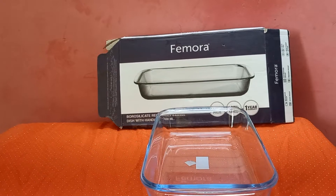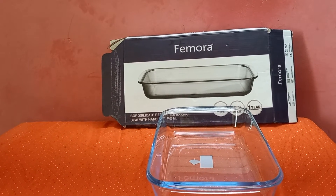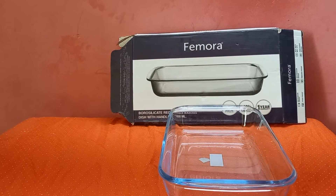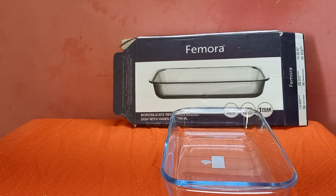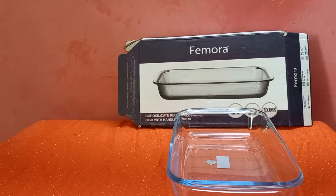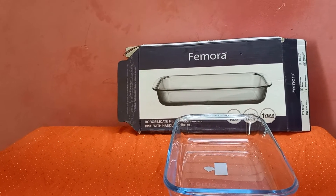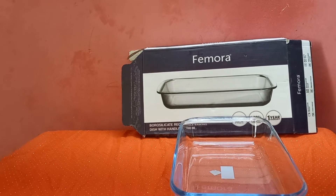It is available in rectangle, square, and oval shapes. If you are interested in this dish, it is an oven safe dish. You can use it for fruit crisp, cobblers, and bread pudding.